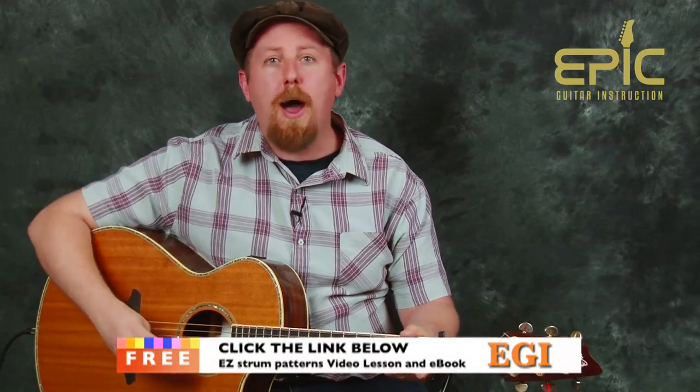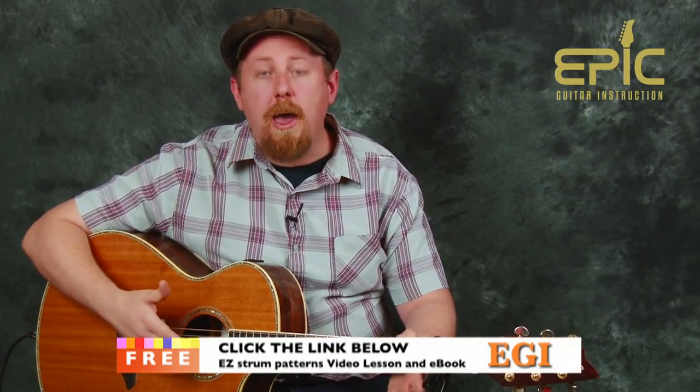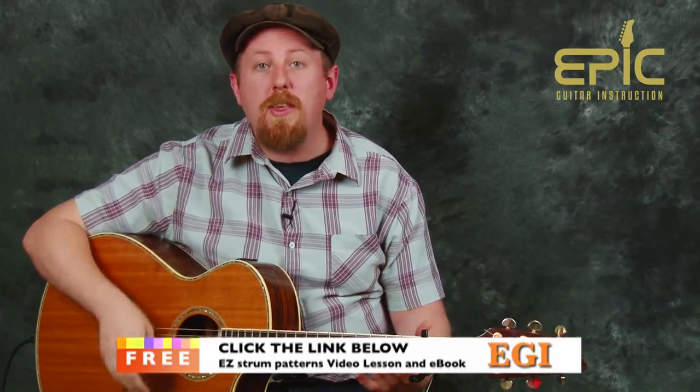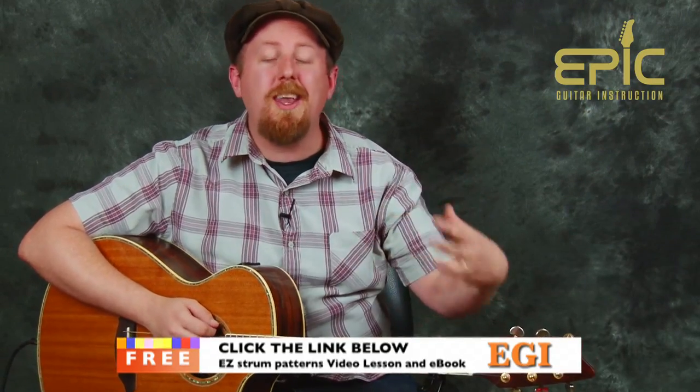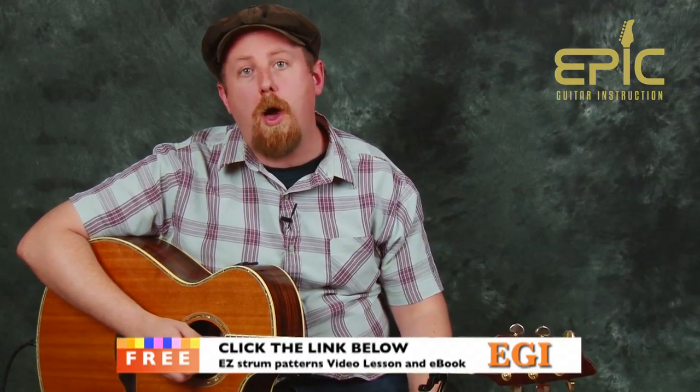Now speaking of strumming, when we're first starting out on the guitar, getting our rhythm together and tying it in with chord changes is a huge piece of playing. We want to help you out here at Epic Guitar Instruction — we want to send you a free video lesson that will teach you several different strumming patterns, proper strumming technique, how to keep time, how to keep rhythm, and a whole bunch of rhythm patterns you can use for several songs. Click the link below — we'll send you that free video lesson and an ebook with everything written out, absolutely free.